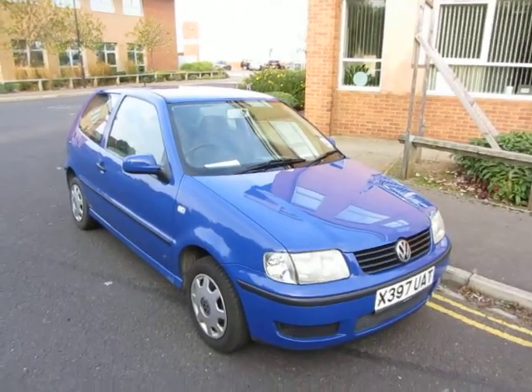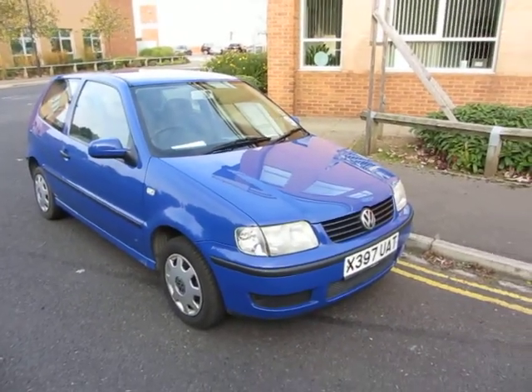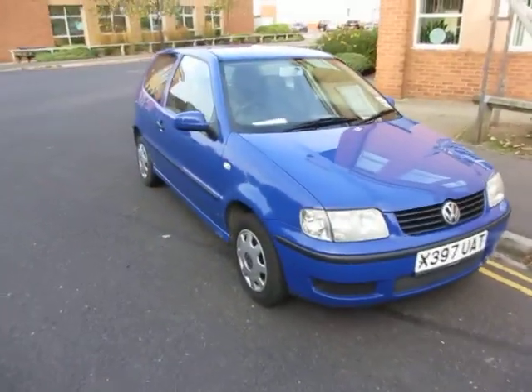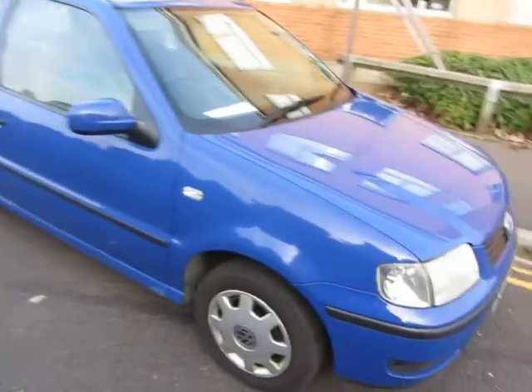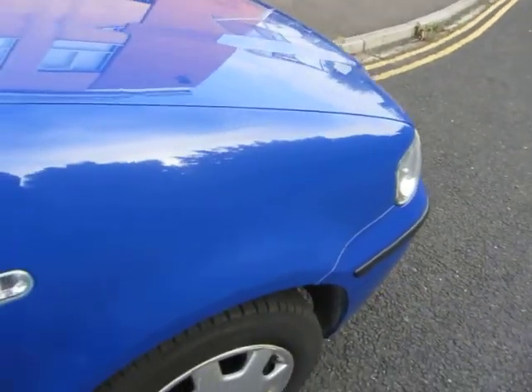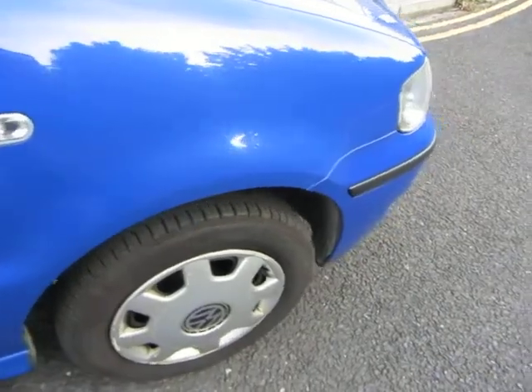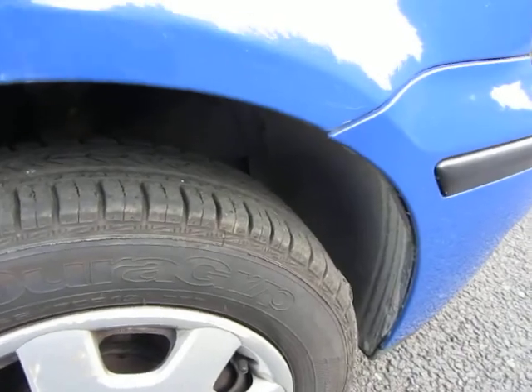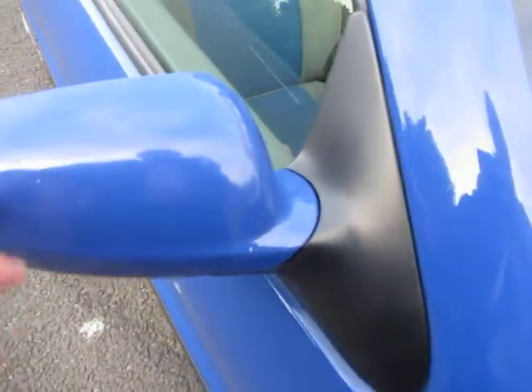Hello, this is John Payne from Mercedes-Benz York, looking at a Volkswagen Polo E. For its registration plate it does look well, to be fair. Front wing — a little bit of wear and tear on there but not too bad at all. Light scratches, wheel trim scratched, tire excellent — we've got four to five mil on there.